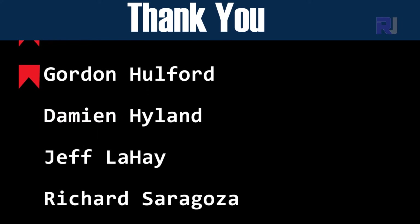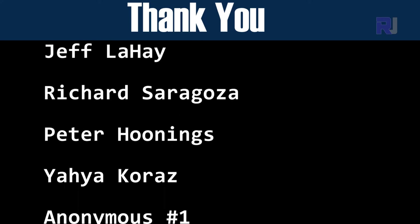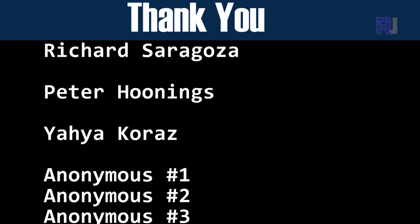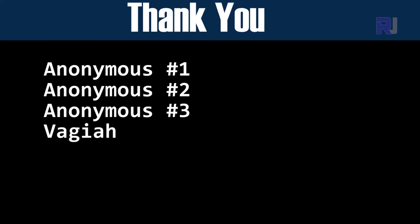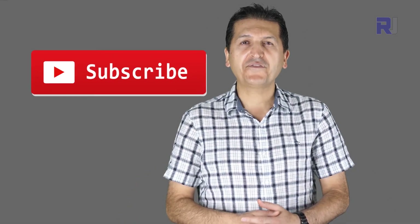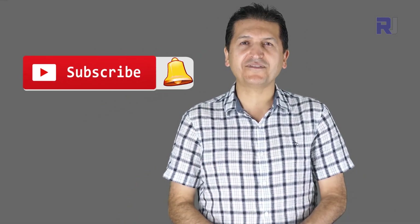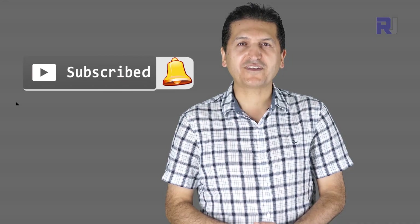If you have comments or questions, post them in the comment section below — I try to answer and reply. If you want updates on upcoming videos, make sure to subscribe.